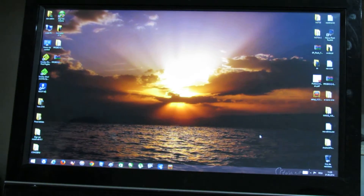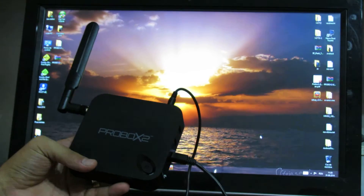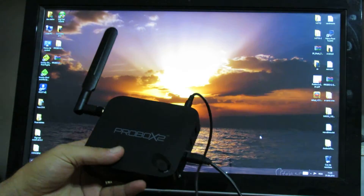Hello everybody, this is Dani Valous. In this short video I'll show you how to flash firmware on the ProBox 2 AX Extreme Media Player on this DVBox.